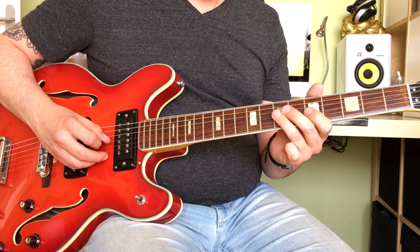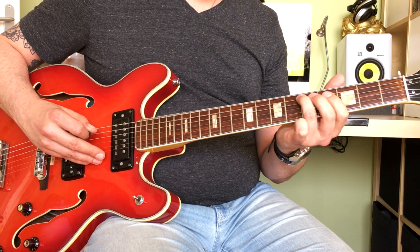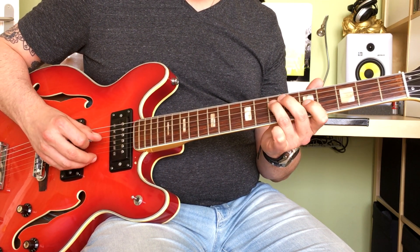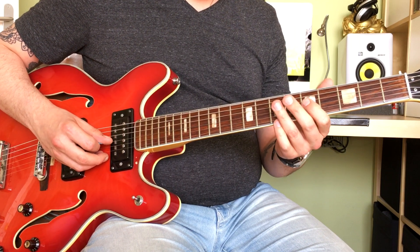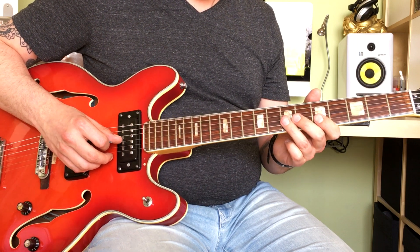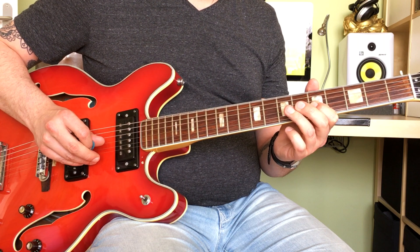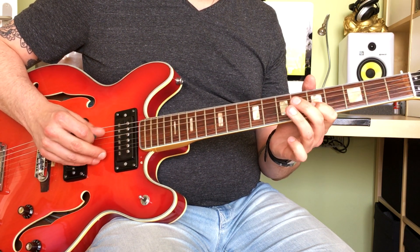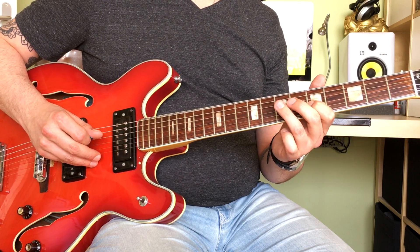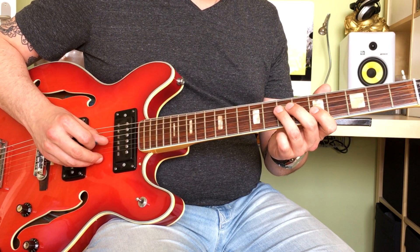Then you're playing the 5th fret on the G string, slightly bending up that G string. And then you're playing a pull-off from the 7th fret to the 5th fret on the G string. Then again 7th fret on the D string, followed by the 5th fret on the G string — it's still the same box.